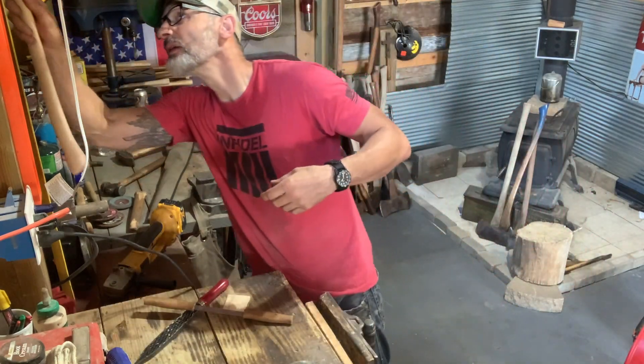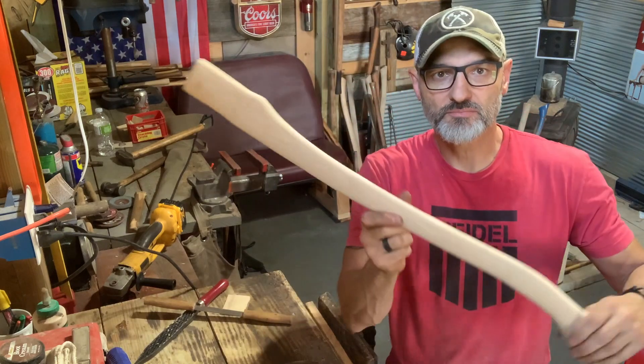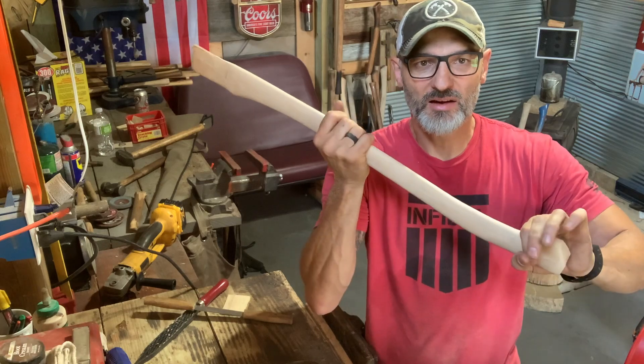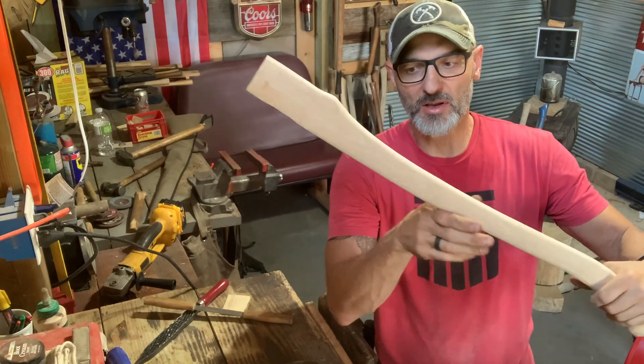We wanted a 28-inch handle, folks. This is going to be about 29 - once I shape the palm swell, maybe 28.